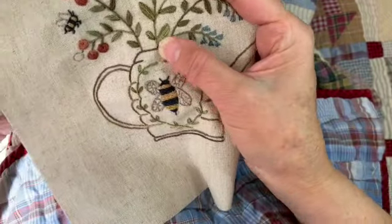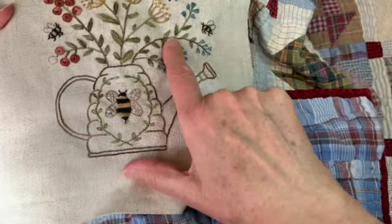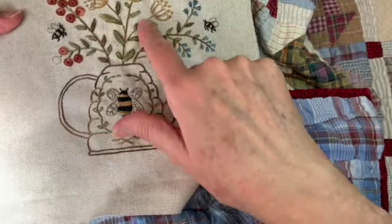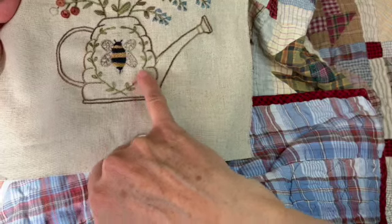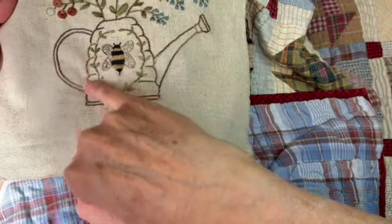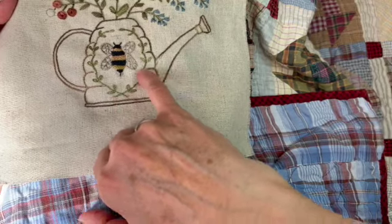I thought it was fun to have a little variety — some leaves are pointed, some have a softer, rounder shape. Then down here this is just a little lazy daisy stitch, which we've gone over many times, and then it's just a stem stitch.